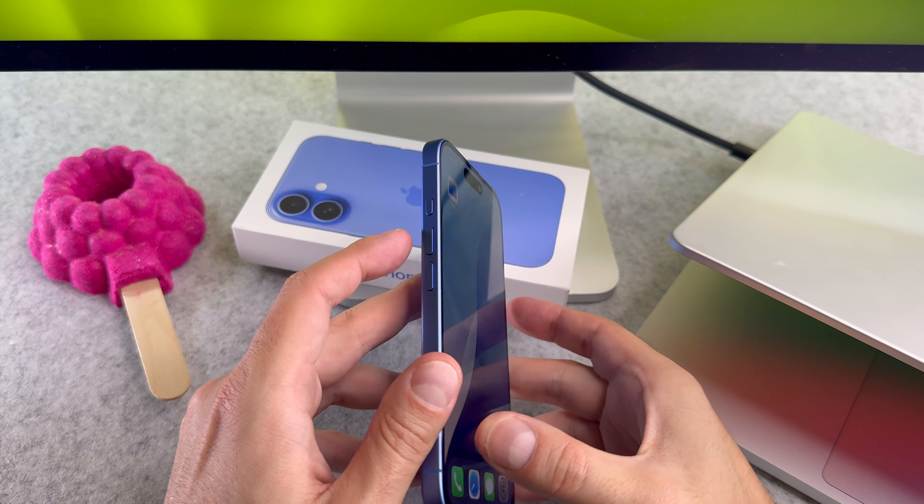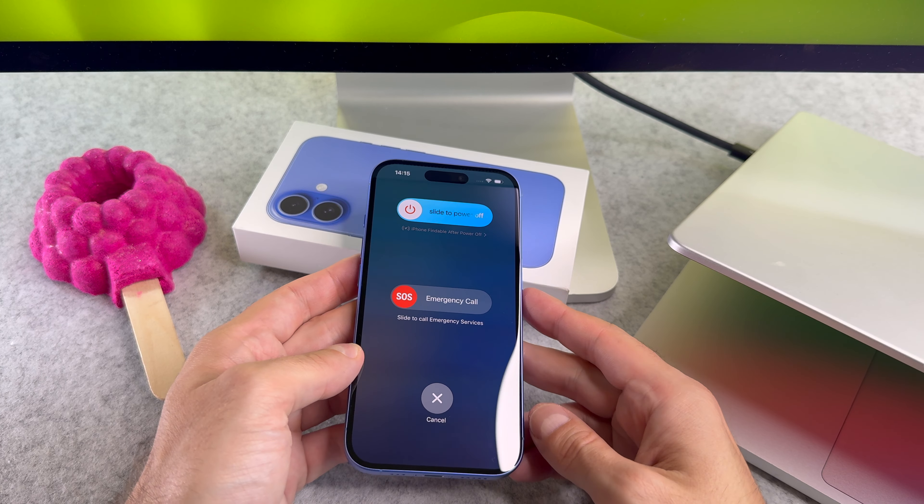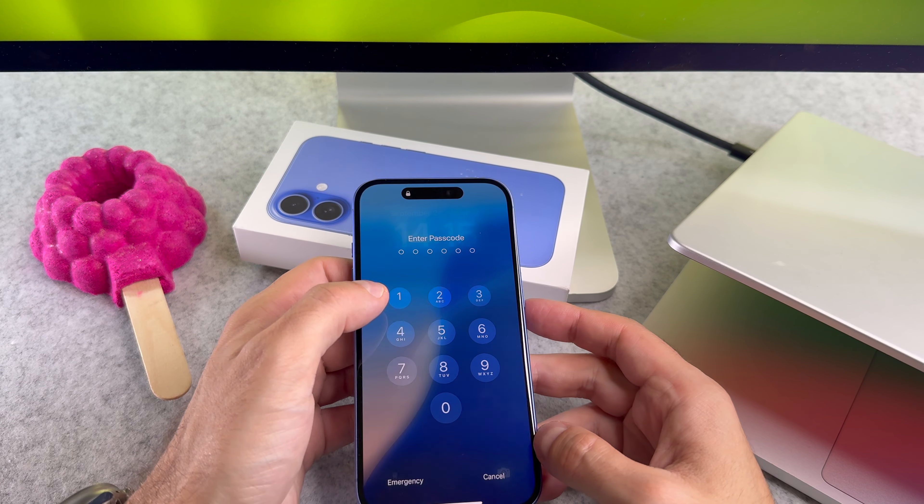Now let me show you the same process using the volume down button. Press and hold the volume down and side button at the same time and then slide the slider to power off your device.